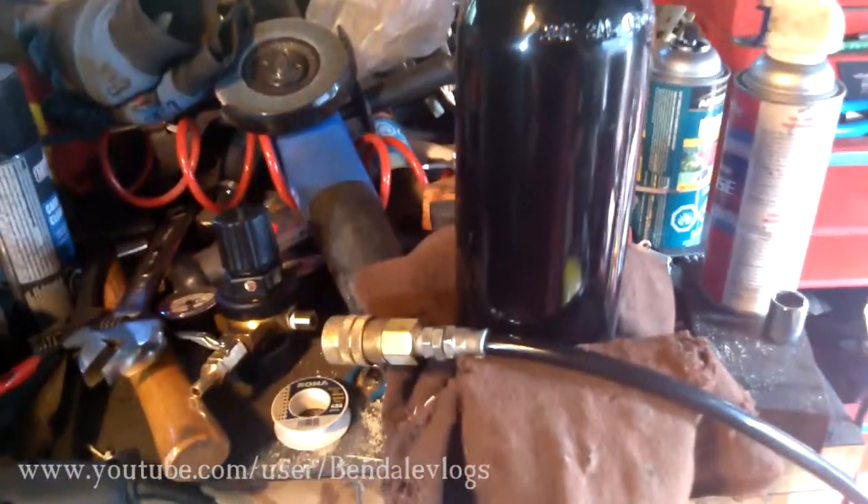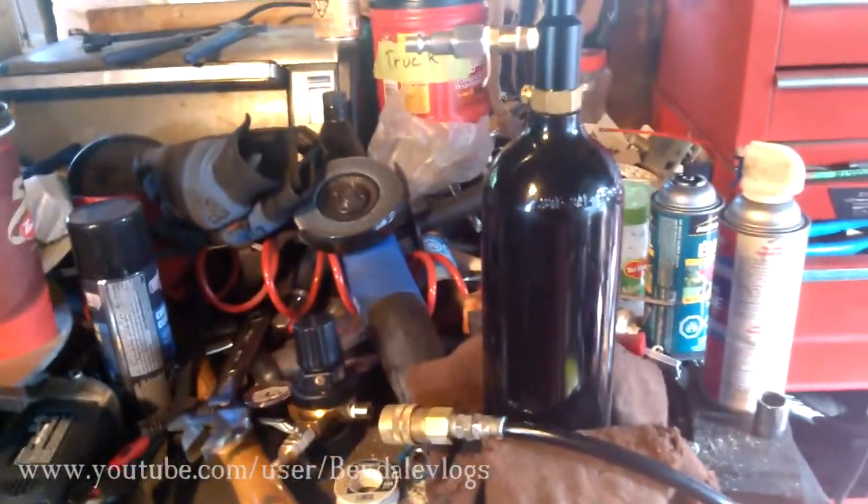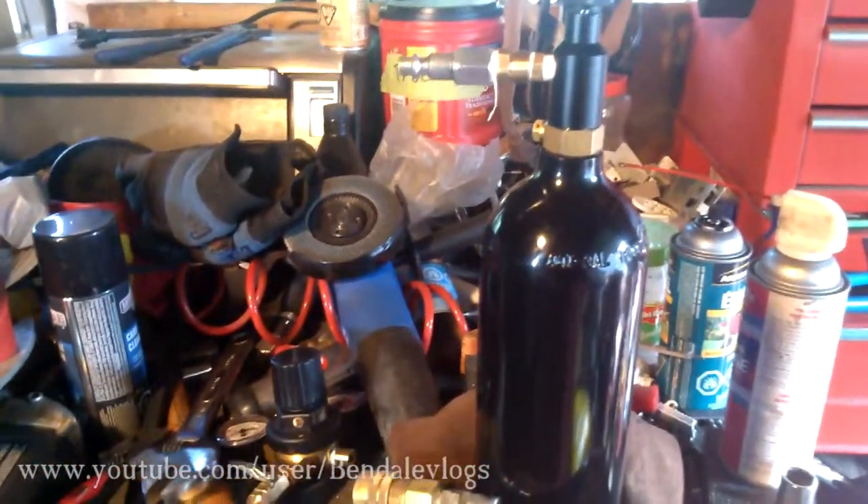I'm in a great mood. A day after I recorded my last video, which was a fail, I got a win. What we have here is the makings of a portable CO2 system for homemade beer.